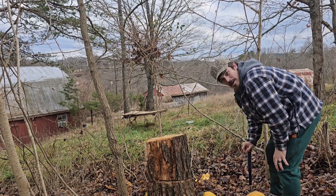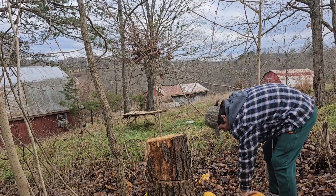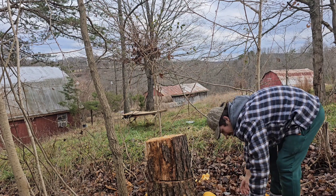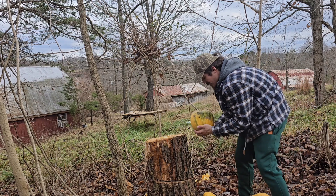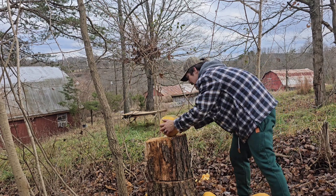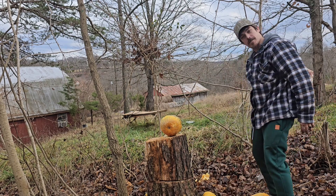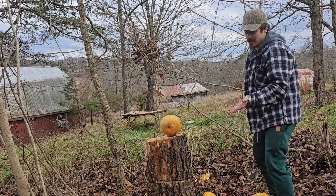These are old pumpkins that we grew on our old property before we moved here. They're just so old, and we didn't use them in time, that they're just starting to rot away. So why not just use them for smashing and for deer? Deer don't care if they're rotting — they're going to eat them either way.